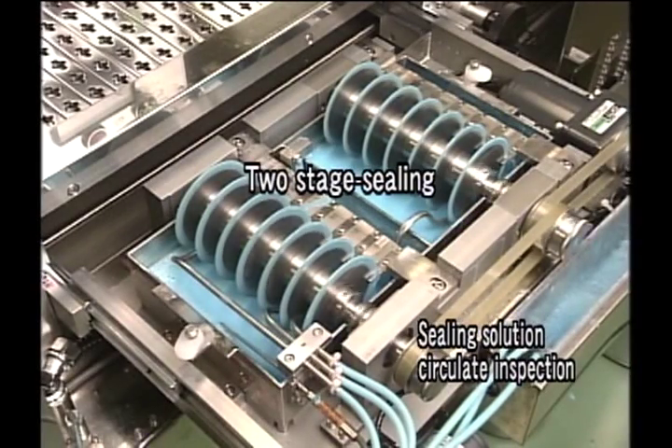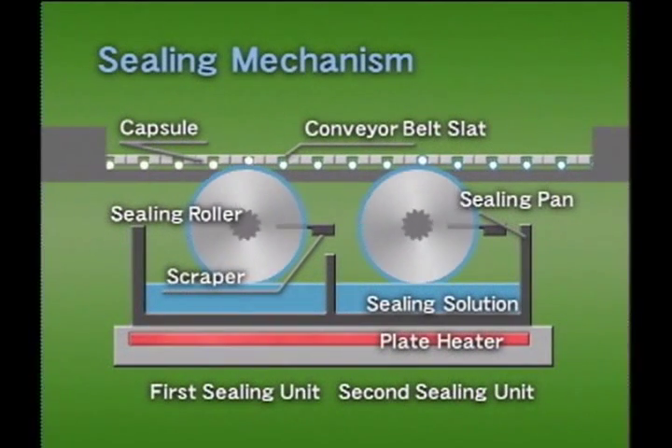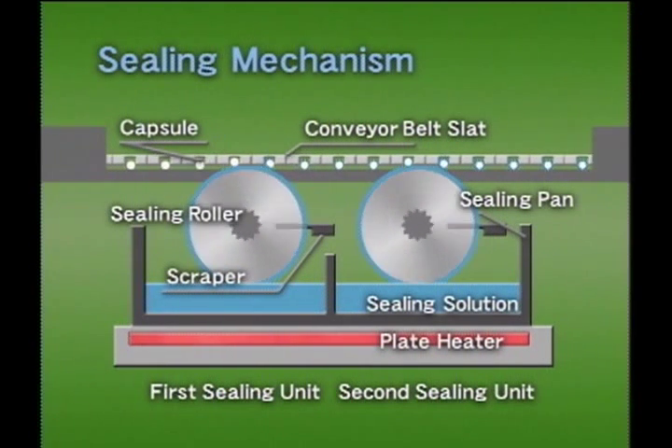This machine employs a precise two-layer method that seals all around by rotating the capsules on the V-edge roller in the first sealing stage. It eliminates bubbles or unevenness caused by the differences between the capsule's cap and body in the first sealing stage by use of the step edge roller during the second sealing stage. This ensures a perfect seal.